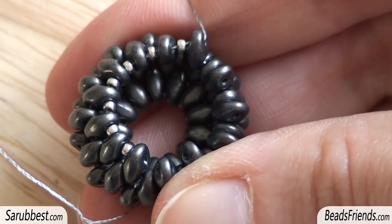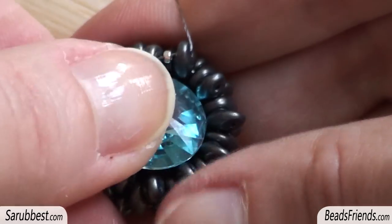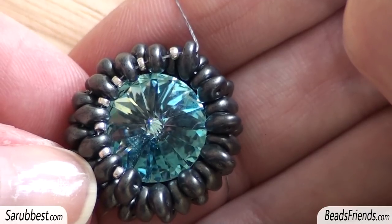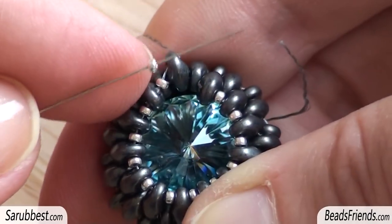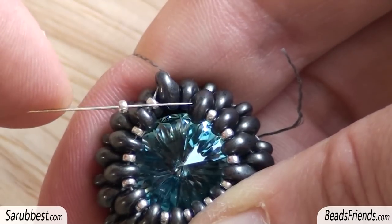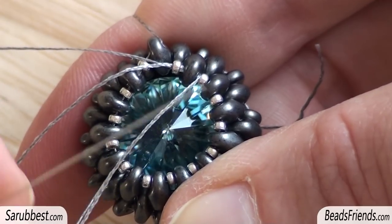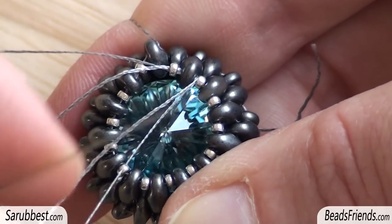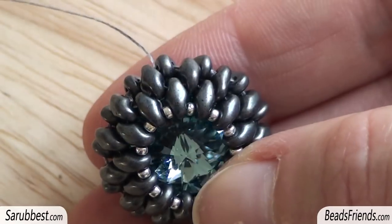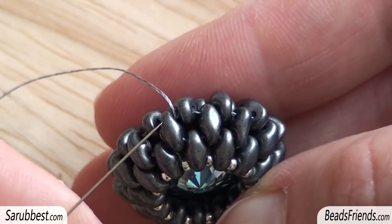Before adding the last 6 seed beads, I place the Rivoli Swarovski into my beadwork, and then I go on adding seed beads size 15. Now I'm adding the last seed bead of the round — I pick up the bead, sew through the upper hole of the next Super Duo bead, and also sew through all the beads of the last round — all the Super Duo beads and seed beads — because the work must be very tight.